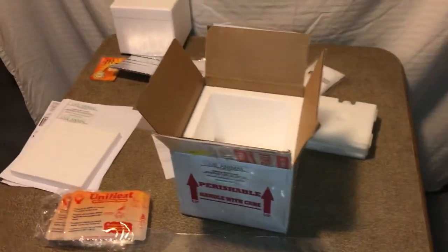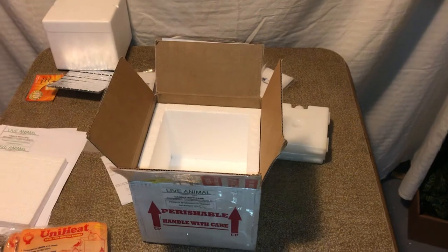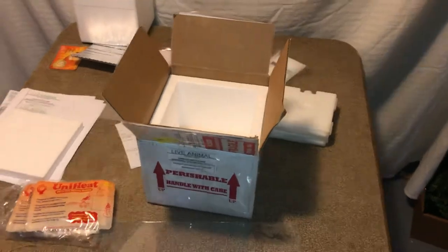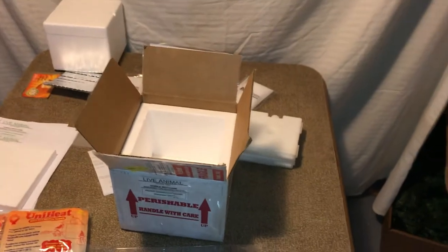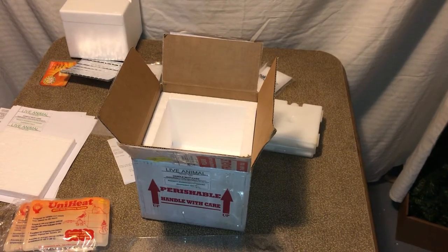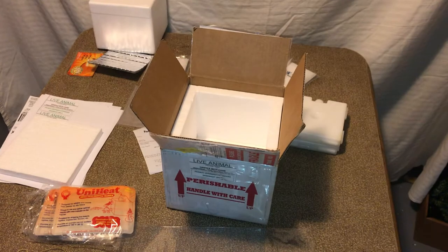I asked if they had any for sale, the guy there was really nice and just asked how many I needed, and he went ahead and gave me four for free. So chances are that's what they'll likely do. But if you find yourself selling and shipping a lot of tadpoles, I suggest buying your own bags — otherwise your local fish store might get tired of you showing up and asking for free bags.